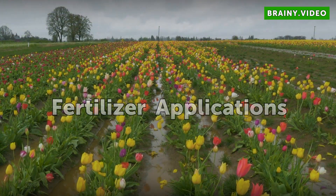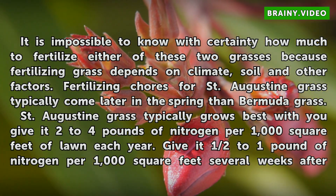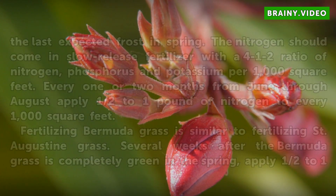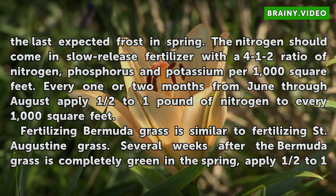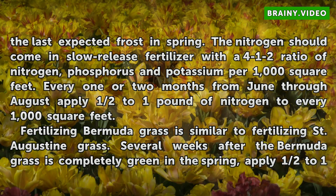Fertilizer Applications. It is impossible to know with certainty how much to fertilize either of these two grasses because fertilizing depends on climate, soil, and other factors. Fertilizing chores for St. Augustine grass typically come later in the spring than for Bermuda grass. St. Augustine grass typically grows best when given 2 to 4 pounds of nitrogen per 1,000 square feet of lawn each year. Give it half to 1 pound of nitrogen per 1,000 square feet several weeks after the last expected frost in spring. The nitrogen should come in a slow-release fertilizer with a 4-1-2 ratio of nitrogen, phosphorus, and potassium per 1,000 square feet. Every one or two months from June through August, apply half to one pound of nitrogen per every 1,000 square feet.